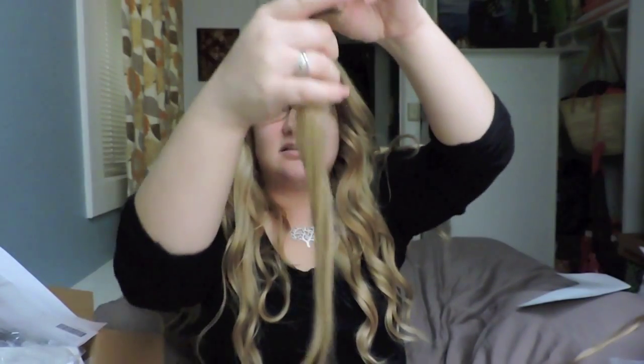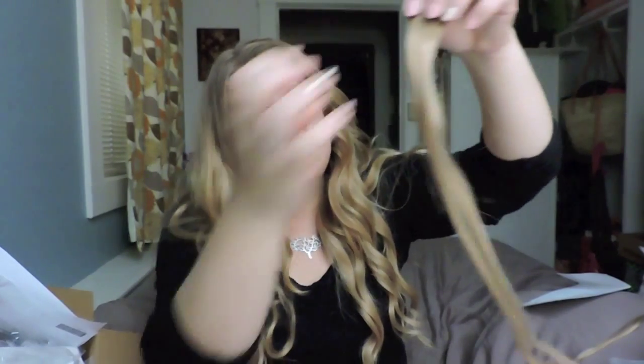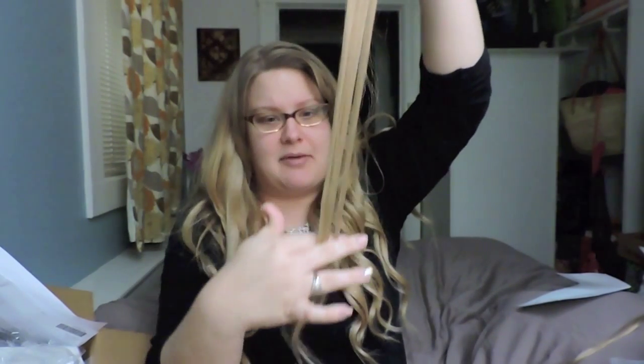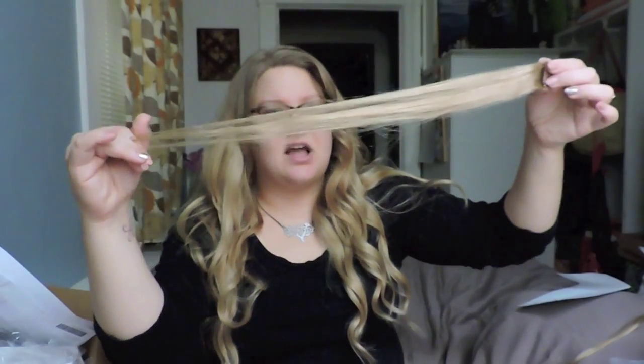This is what they look like when they come in the packaging. They are real hair, and because they are real hair, you can do anything to them that you could do to your natural hair. The clip is a nice tan color. They are really sturdy, and I found that the hair is really beautiful quality. They claim to be as thick at the bottom as at the top, and I'm not sure if that's 100% true, but they are really thick when it comes to extensions.